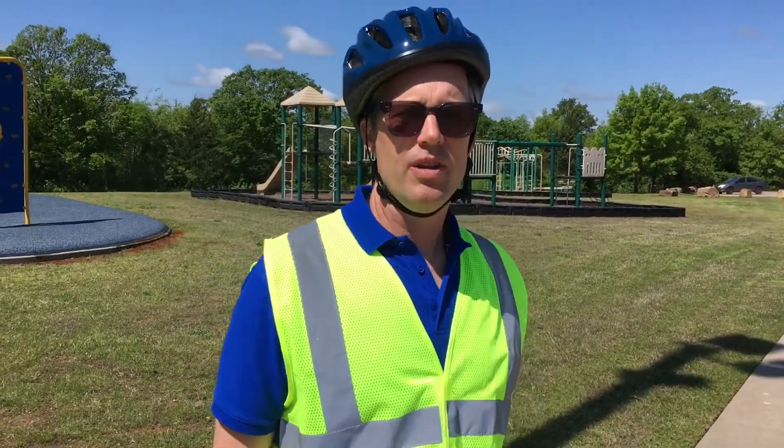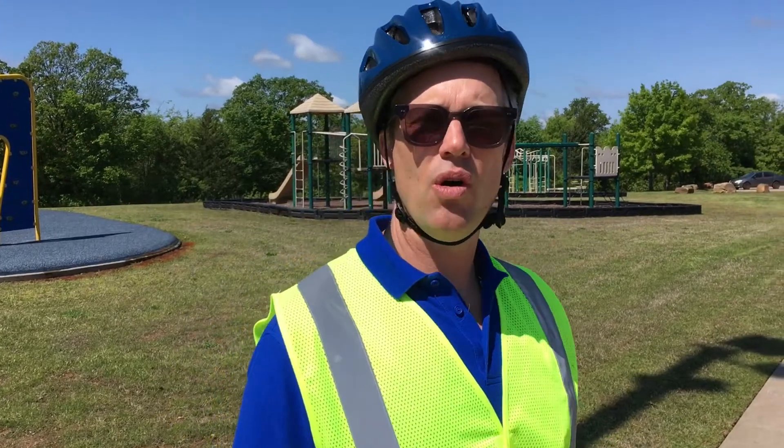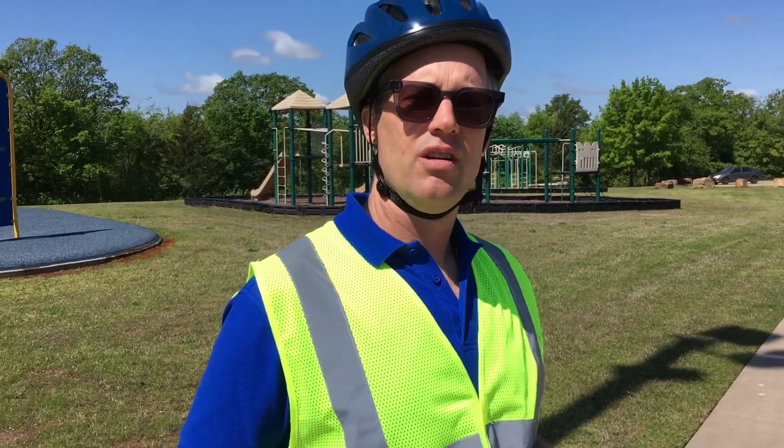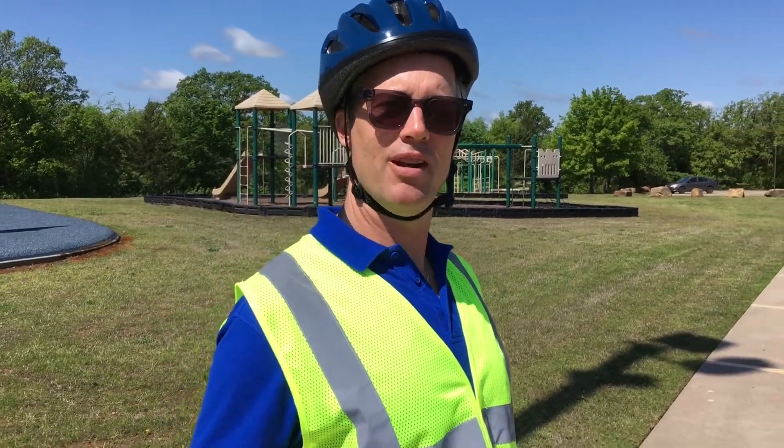Wrapping up, the weave drill is going to teach us balance, speed control, and steering. This is Mike, Adam, and Lance from Bike Club Tulsa. Happy pedaling, see you next time. Bye.